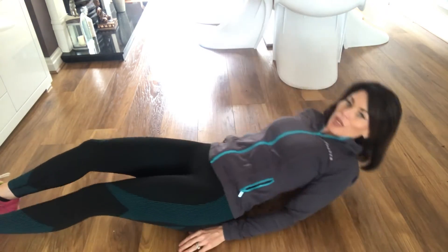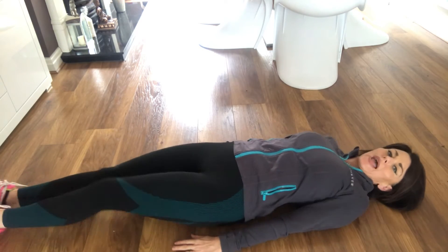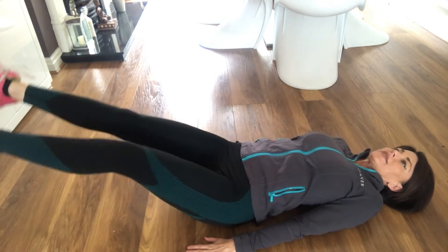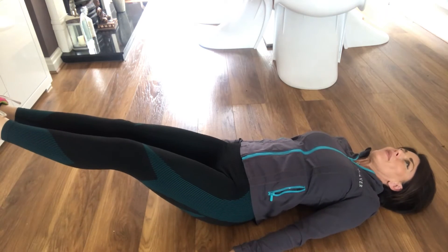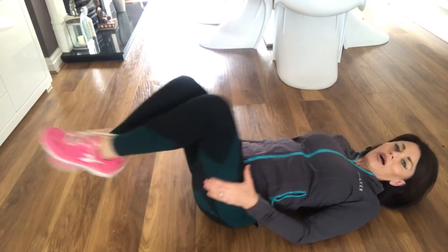Next one — this is called the scissors. Put your legs flat down and try pushing your back all the way into the ground. With your legs, you're literally going to lift them up and cross them over like this. You really feel that at the bottom. So legs a little bit off the ground and you scissor. As many as you can. Time yourself — get your phone timer and set it so you can see how many you're doing. And obviously the next time you do it, you want to do a little bit more.